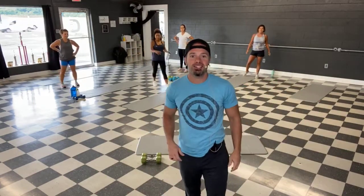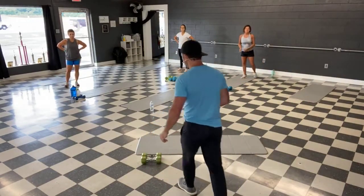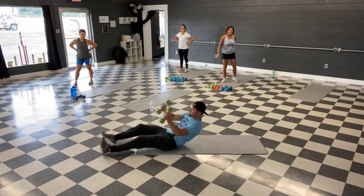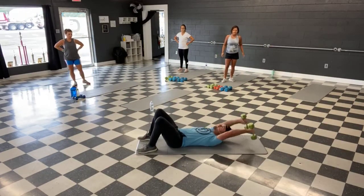All right guys, we got four moves — 45 seconds each, three rounds through. Then we'll take a break. All right, we're starting on the ground. You can do one weight or two. We got straight arms, lat pullovers. Bring it up even with the chest, stretch it down, bring it up.